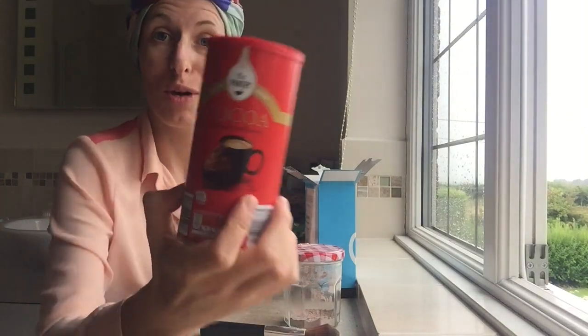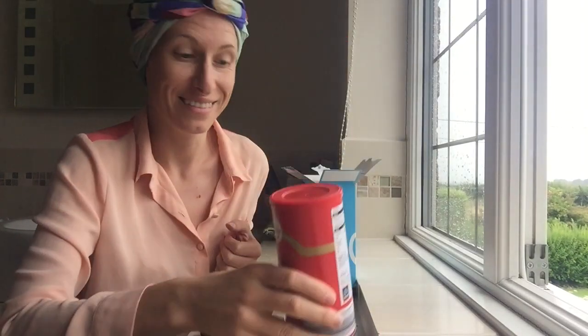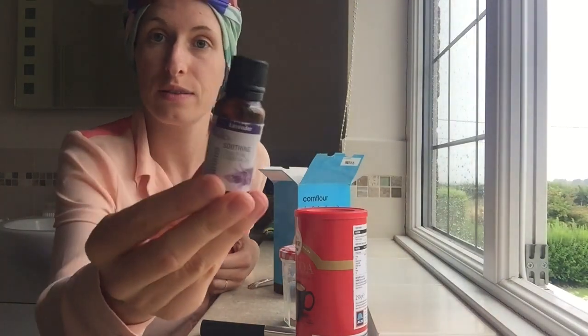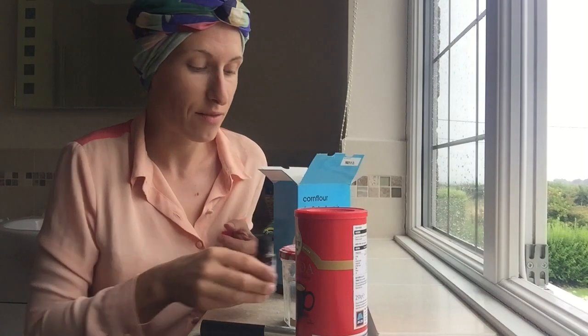You need three things: cocoa powder, corn flour, and some essential oil of your choice — but that's not necessary. That's only if you want it to smell nice.